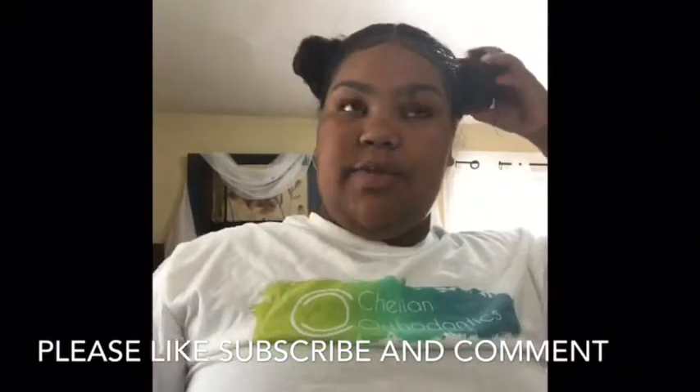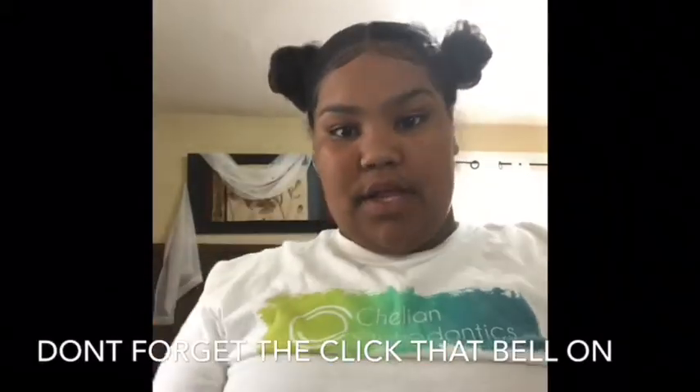Thank you guys for watching my video today. Please like, subscribe, and comment, and don't forget to turn that bell on. Thank you so much for watching!